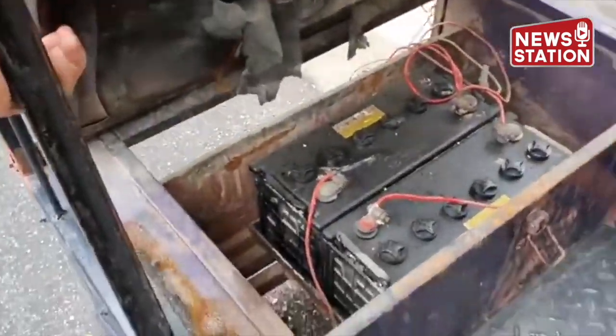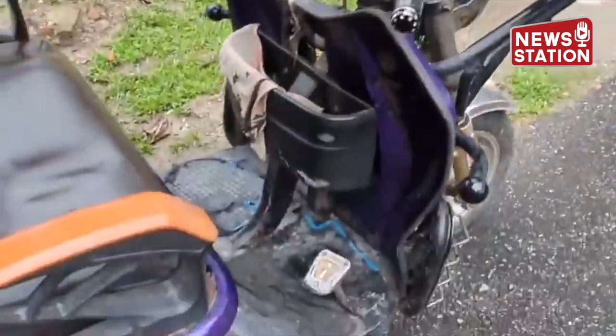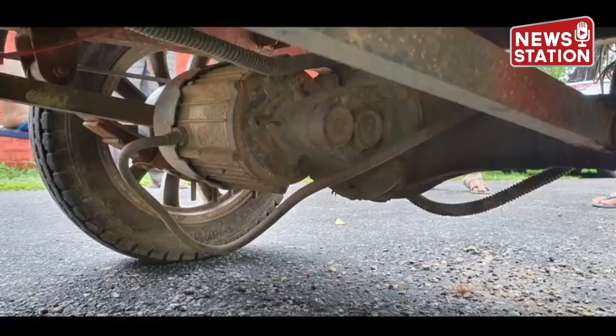The team first studied the e-ricksha available locally and found that they are built on mild steel chassis designed to carry a weight ranging from 400 to 500 kg. It uses a brushless DC motor ranging from 650 to 1400 watts with a differential mechanism at rear wheels.